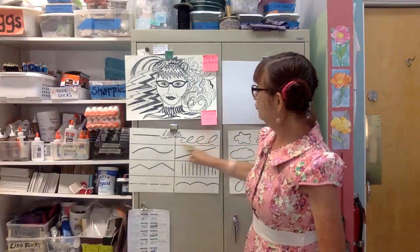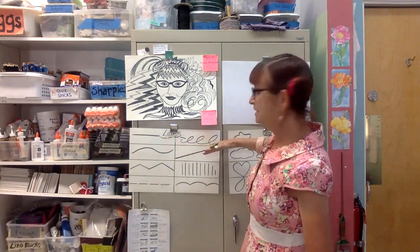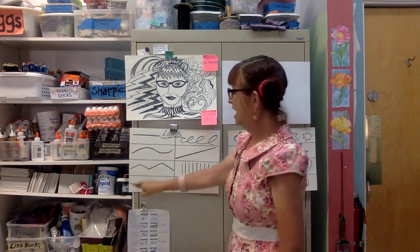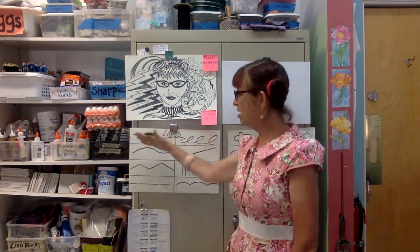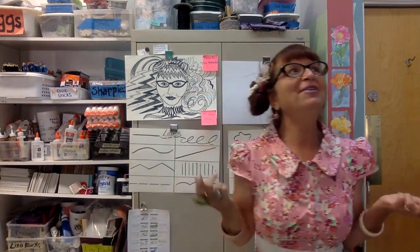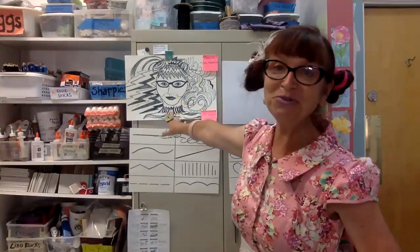I have drawn out different kinds of lines: some loopy ones, one at a diagonal axis, some vertical ones, some curved ones, a dashed line, zigzagged lines, and a longer curvilinear line. What we're calling this project is Crazy Hair Day, and it was inspired because this summer I've had a lot of crazy hair days because I haven't been going out much. It's a fun and good way to explore the art element of line.